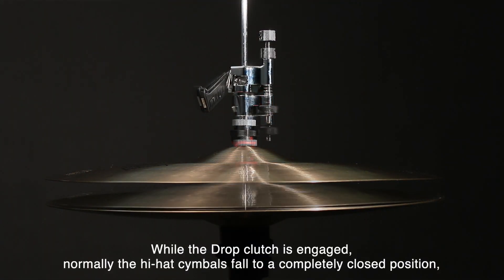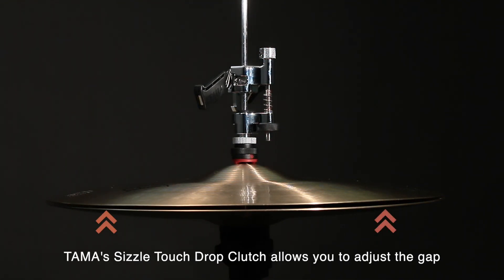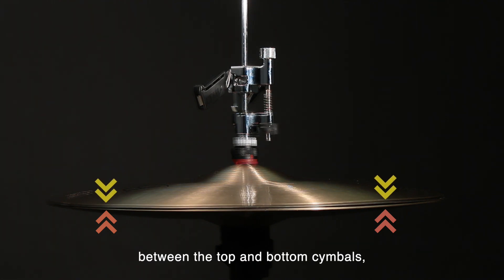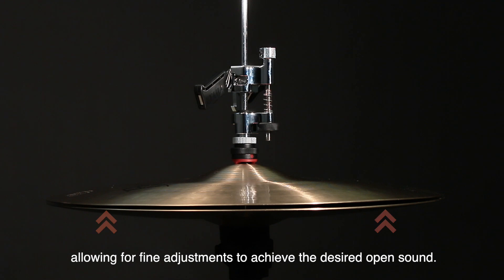While the drop clutch is engaged, normally the hi-hat cymbals fall to a completely closed position. Tama's Sizzle Touch Drop Clutch allows you to adjust the gap between the top and bottom cymbals, allowing for fine adjustments to achieve the desired open sound.